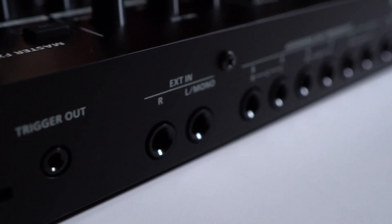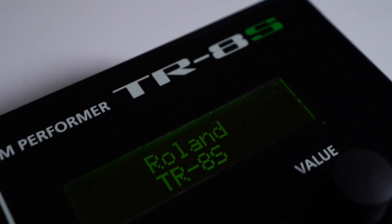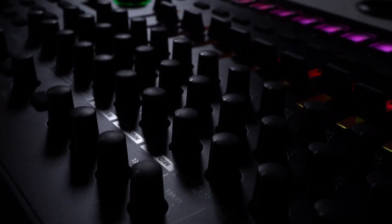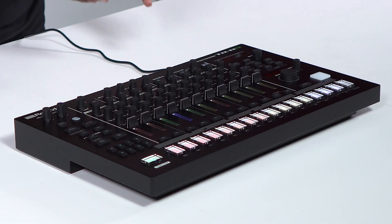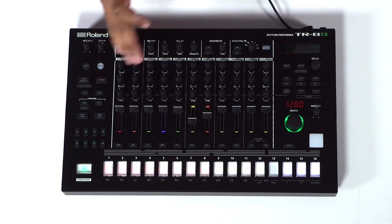We've compared them and now it's time to get into the advanced features of the TR8S, so we're going to plug this in and get her going. Now that it's all lit up, let's go over some awesome new features. With these A through H pattern buttons, you now have the ability to copy and paste, which is a brand new amazing feature they've added to the TR8S.